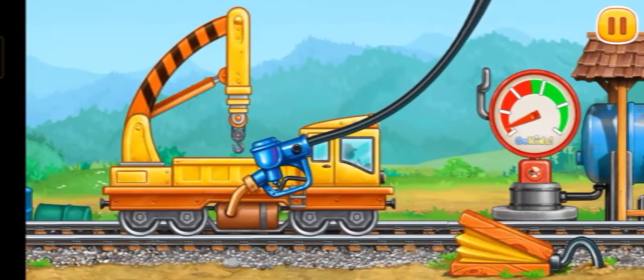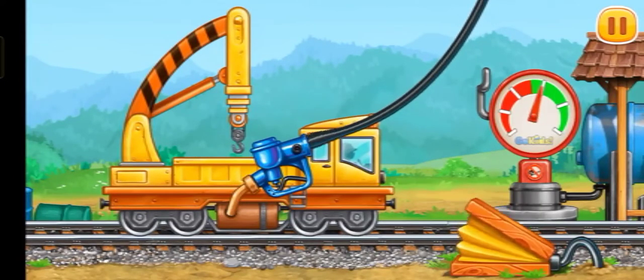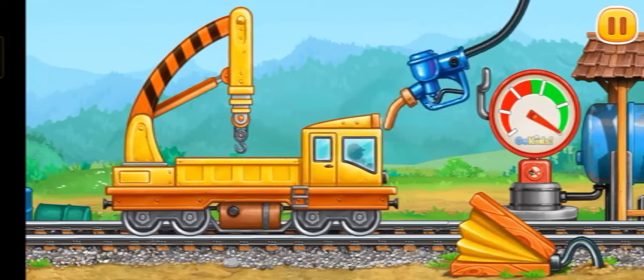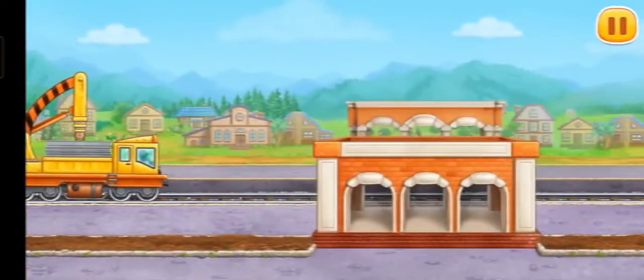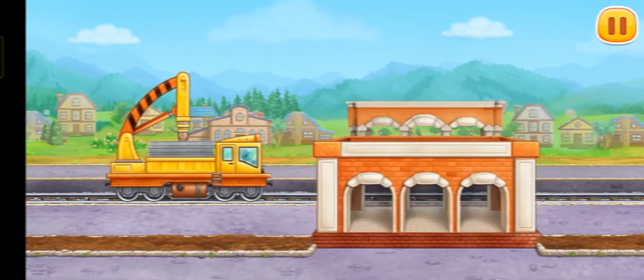Let's fuel the crane with cargo — press the pump. Keep it up. Let's put stairs and cover the second floor.